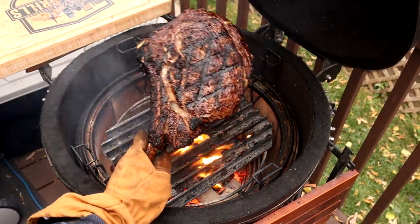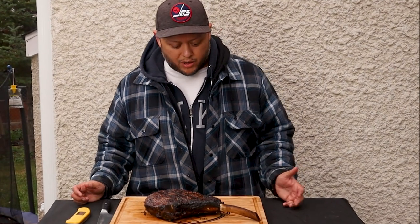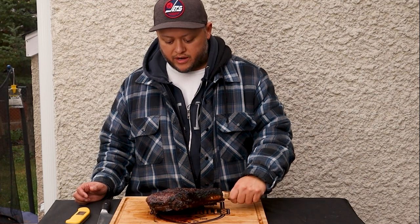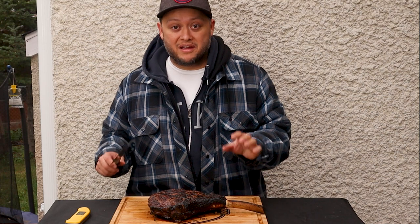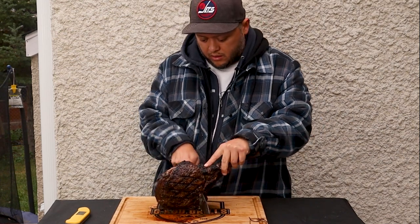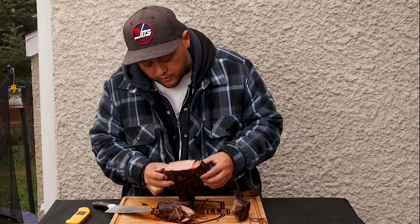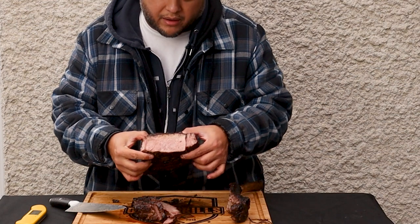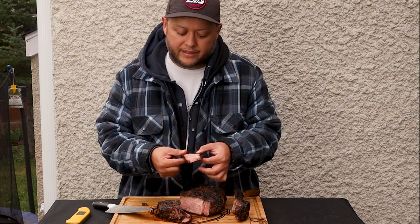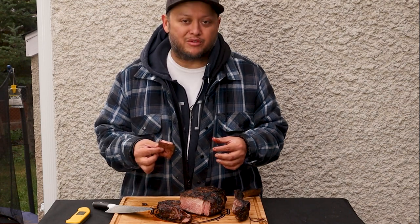There you have it — now that it's seared, we're going to let it rest for another 10 to 15 minutes, then cut into it. It's been resting about 15 to 20 minutes and we are set. You can see the beautiful sear on it — it smells fantastic, you can really smell the smoke. It's pink all the way through. There's a little bit of a darker area at the top, but other than that it is pink wall to wall with a perfect crust on it — and that's exactly what you want.